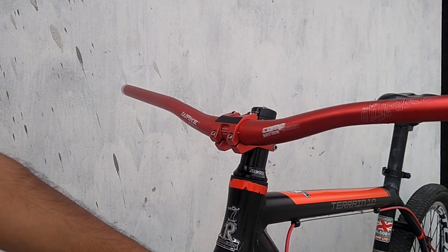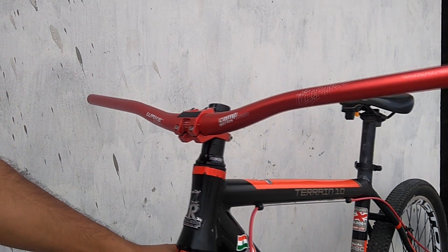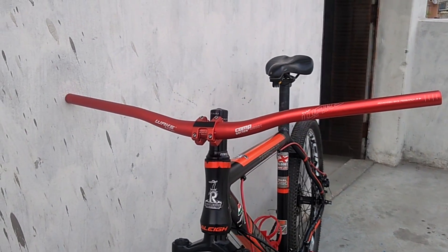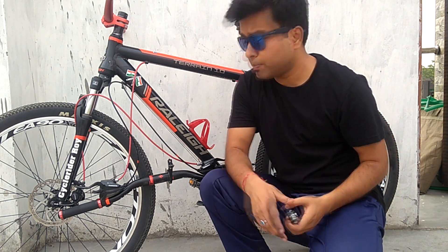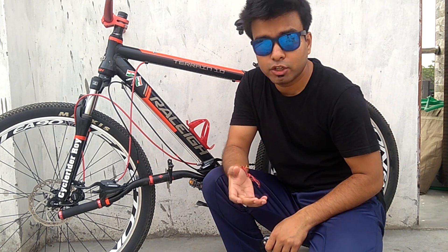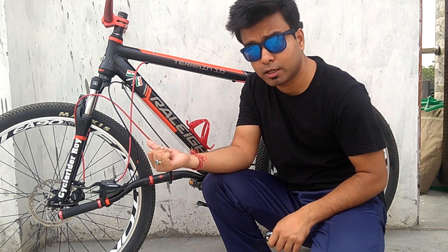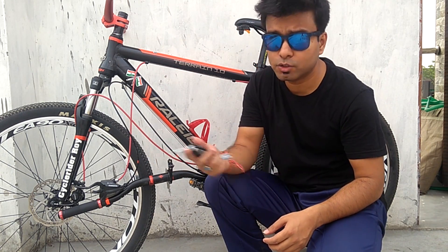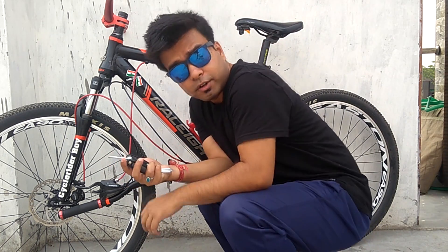For the next step I will be removing the mechanical caliper from this bike so that I can install the new hydraulic calipers. For that I'll be using the same 5mm Allen key to remove it.